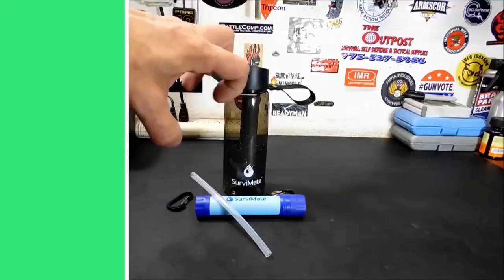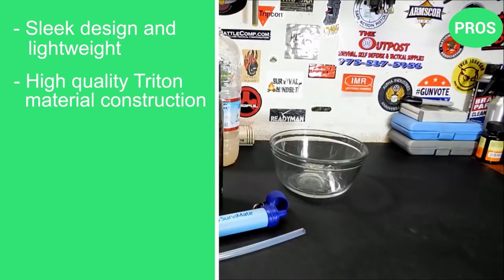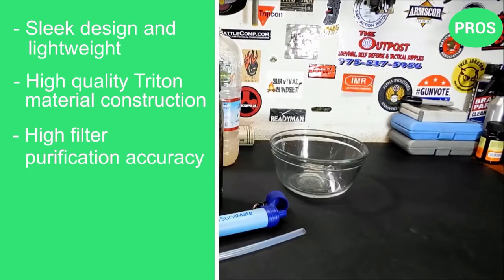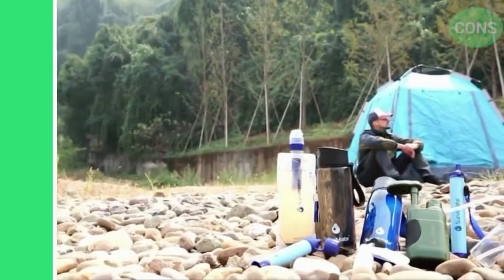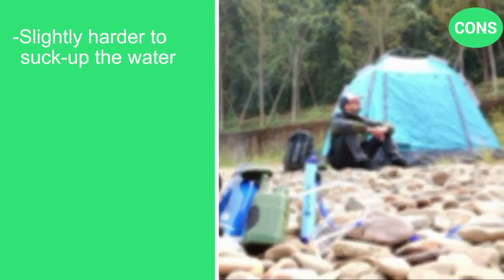Here are the pros: sleek design and lightweight, high quality Triton material construction, high filter purification accuracy. There's just one con — it's slightly harder to suck up the water through the straw.